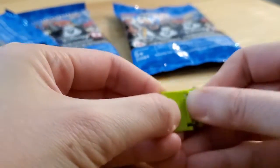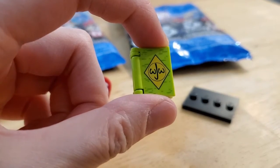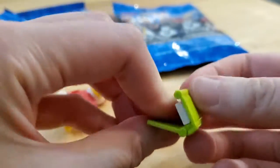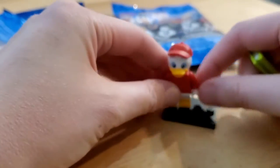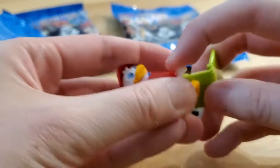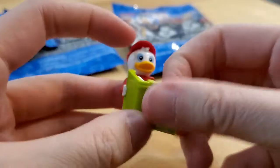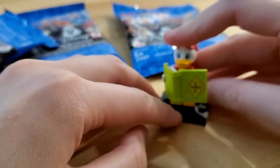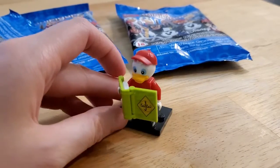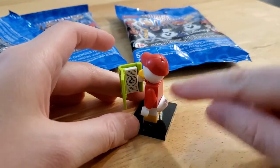There we go. So this is the Junior Woodchucks book — opens up like that. Let's see if he can hold it like that. There you go, so he can be reading it. There it is. It's a little soft tail.